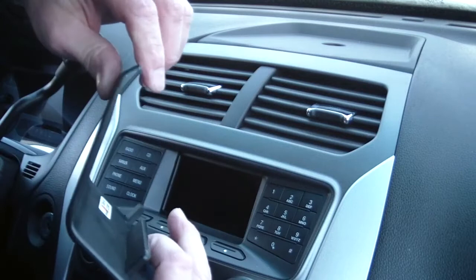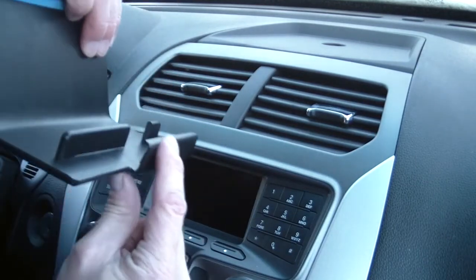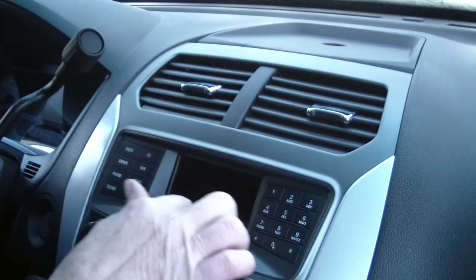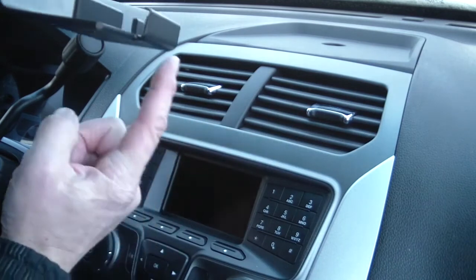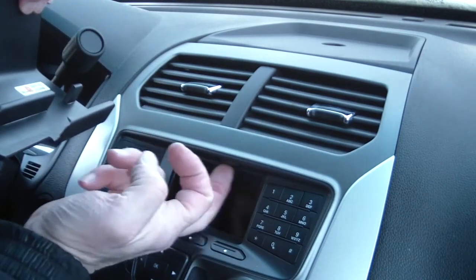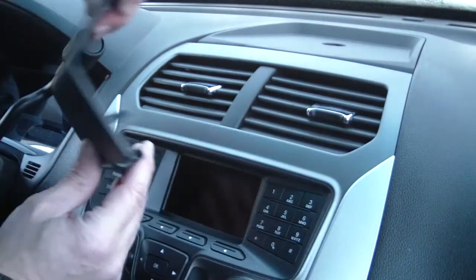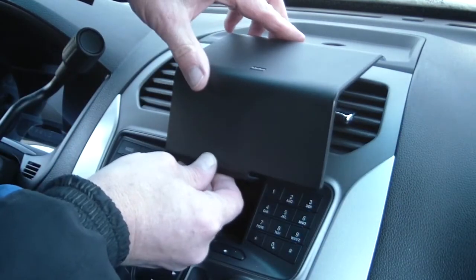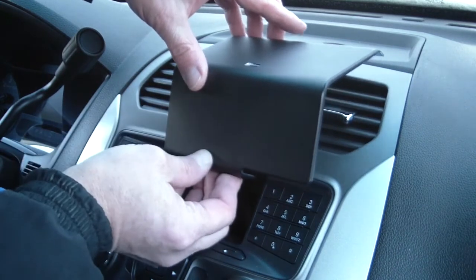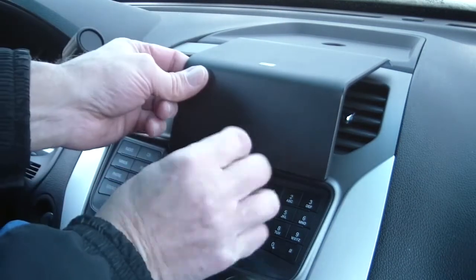Take the lower angled edge of the ProClip vehicle mount — there's a display screen on the Ford Explorer — and the lower angled edge will go into the seam between the glass panel and the frame surrounding the vent area. Place it in there and apply some pressure upward so it goes into the seam. You might hear it click a little bit.